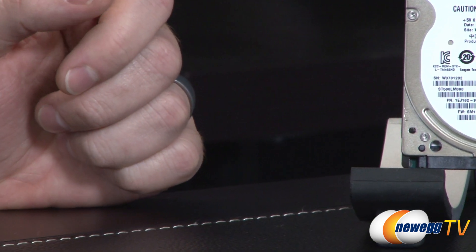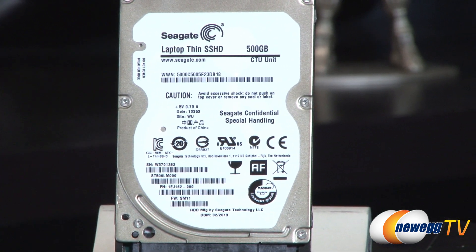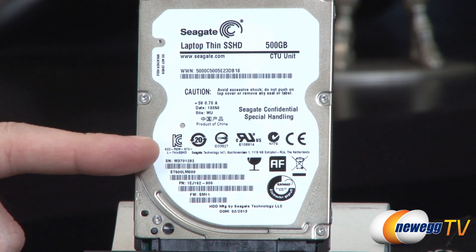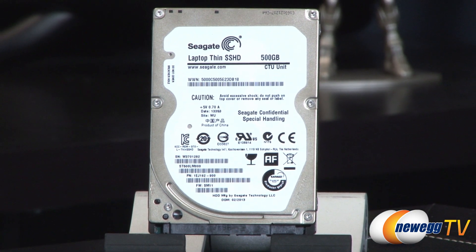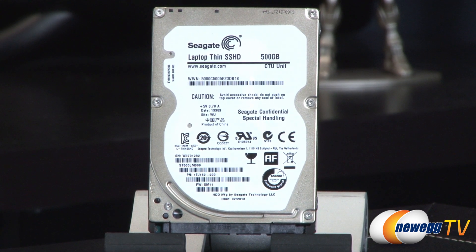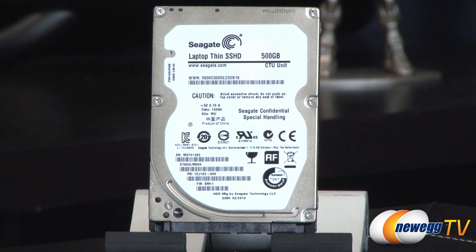What the Seagate Laptop Thin SSHD has done is integrate both of those elements. The positive elements of a mechanical hard drive include more storage — much higher capacities are available for much lower prices. They also have a long lifespan and are very well known for reliability, whether you're talking about a desktop 3.5-inch drive or a 2.5-inch drive like this one, which is generally geared more toward laptop or smaller form factor use.